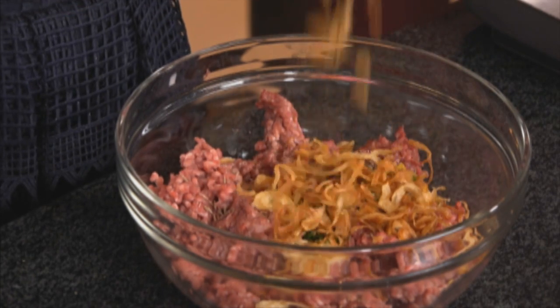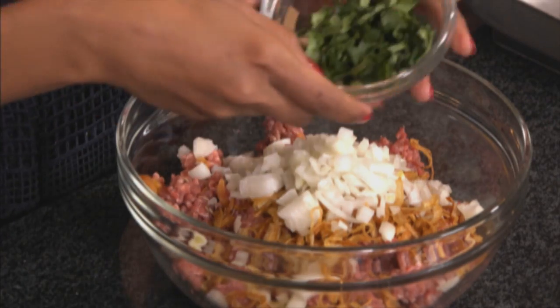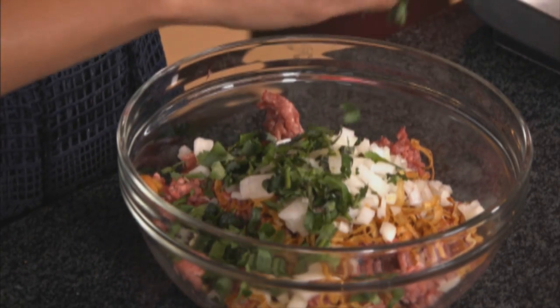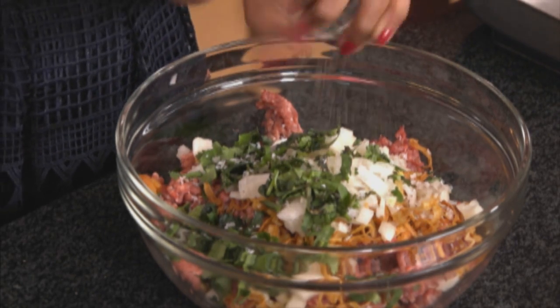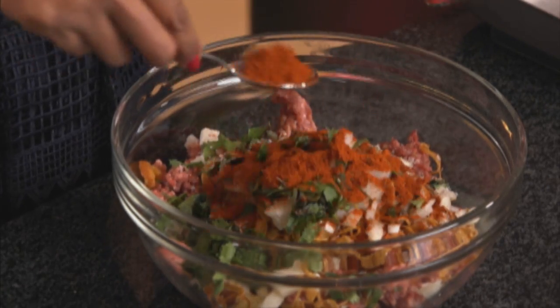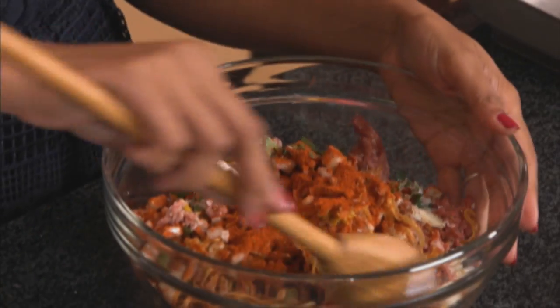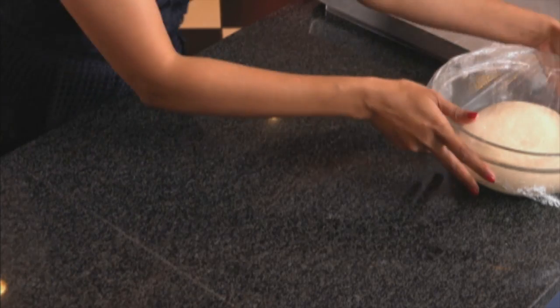Some crispy fried brown onions — not at all oily — then some fresh chopped onions, which add lots of moisture and prevent the filling from drying out. Some chopped coriander; you could also use fresh thyme, spring onions, or even a touch of mint. Season with salt and black pepper, and then a tablespoon of red chilli powder. Use a wooden spoon to work all these ingredients together.